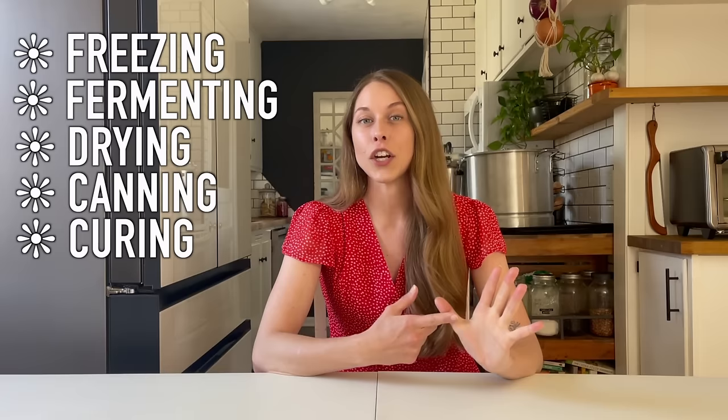Hey guys, welcome back. Today I wanted to talk about all things preserving and everything I use to preserve food, why I love it, why I use it. As we approach the gardening season, I think this would be very helpful. I'm going to break this video up into different categories: freezing, fermenting, drying, canning, and then curing. These are the five different ways that I approach preserving food from my garden.